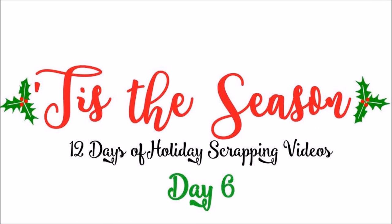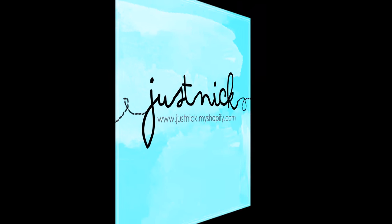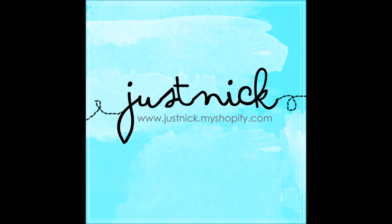Hi everyone, it's Nicole. Welcome back to my YouTube channel. I'm here for the Tis the Season 12 Days of Holiday Scrapping Videos Vlog Hop. It's day six, so I'm responsible for using six different items in my project, and today I'm going to do that using a cut file from my digital cut file store called Just Nick.